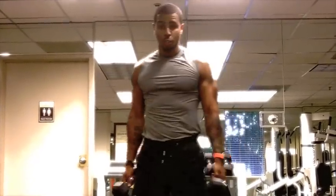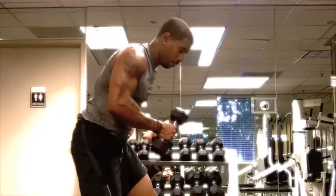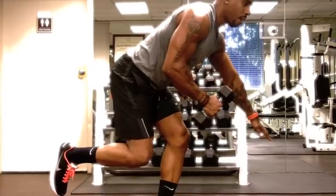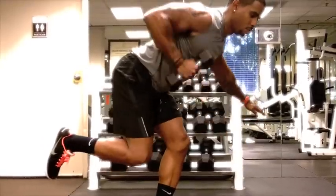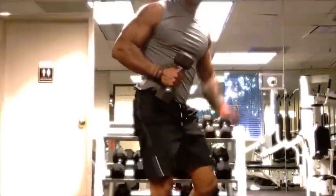Now we're going into number two. You drop one weight, you keep one. Fold forward, throw the balance into your glutes, lift one leg, hand out for balance — then row, row, row. That's exercise number two.